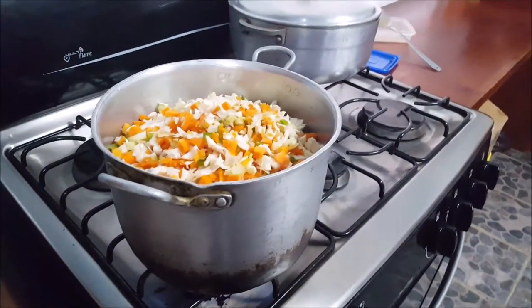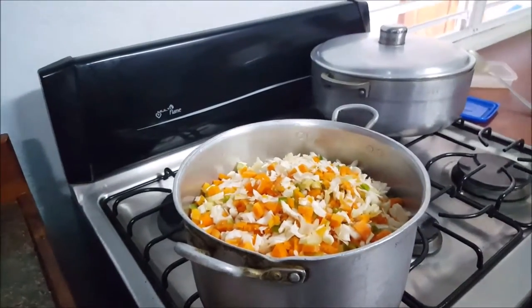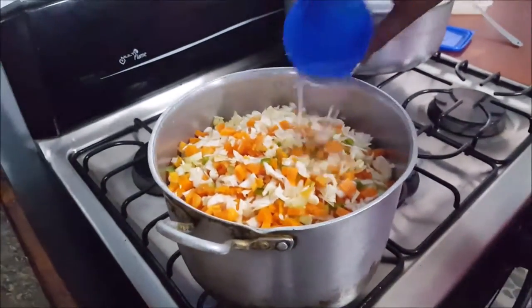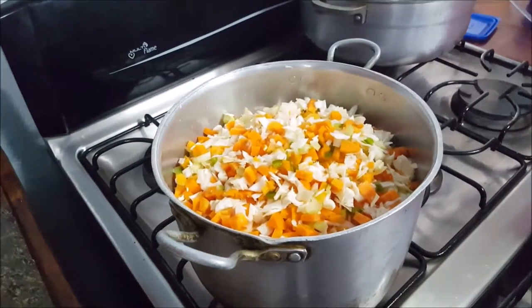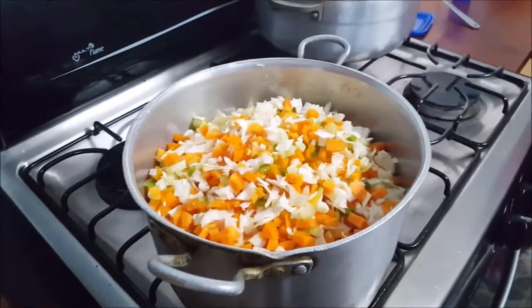Is this on high, Magdalene, or medium? Medium high? A little bit of water, maybe three-fourths of a cup, maybe a cup, just to keep it moist.